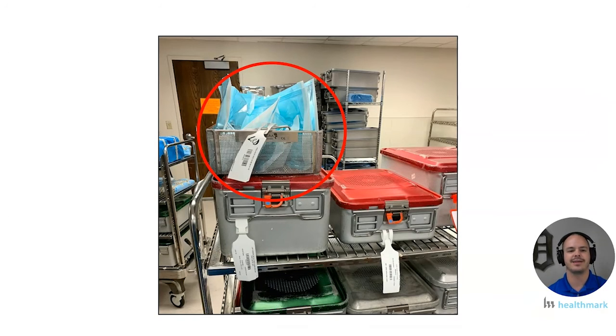That's one problem, but there's a second problem here: this tray of peel pouches is stacked on top of a rigid container. As you know, in the lid there are filters that allow the sterilant to come into contact with all the contents of the tray. Now we have this tray of peel pouches on top of it, potentially acting as a barrier to that sterilant — that is definitely not a good practice.